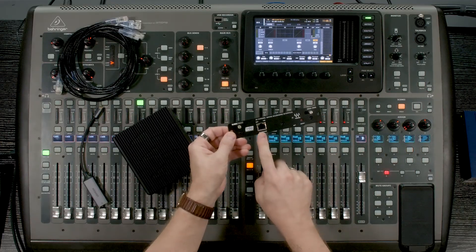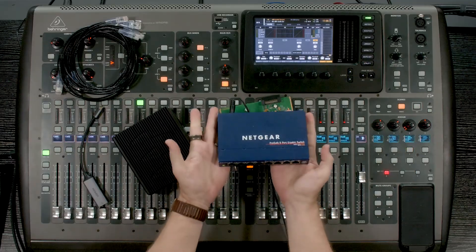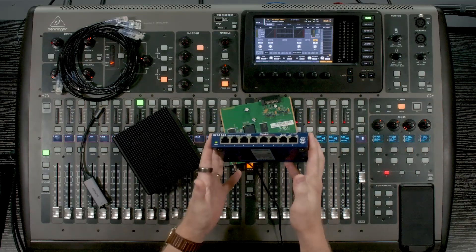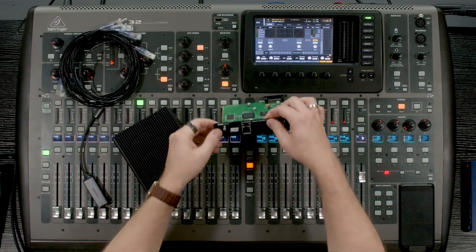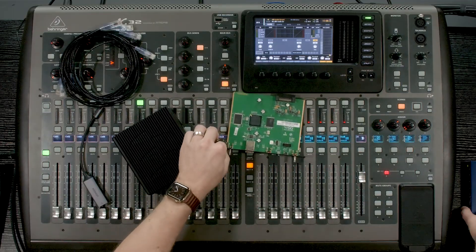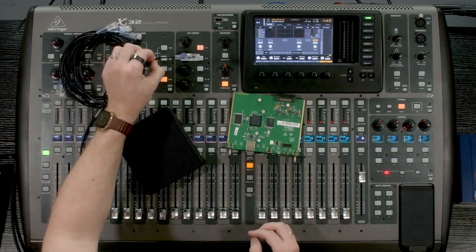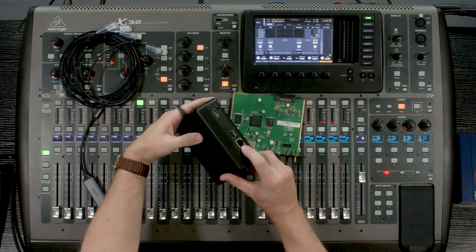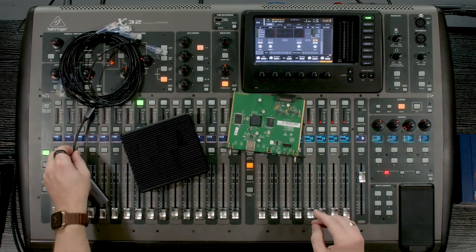To set this up, we need to have a Waves SoundGrid certified network switch, which in this case is the Netgear GS108 — a little eight-port pocket switch that is Waves certified. What we do is take a network cable and plug it between our SoundGrid port here, then into this Netgear switch. We then take another Ethernet cable, plug that into the network switch, and then into our SoundGrid server. And then we take one more Ethernet cable, plug it into the switch and into our computer.